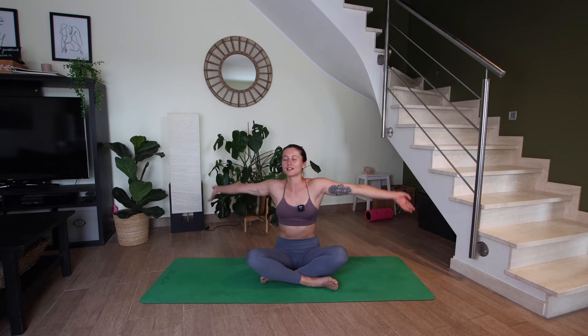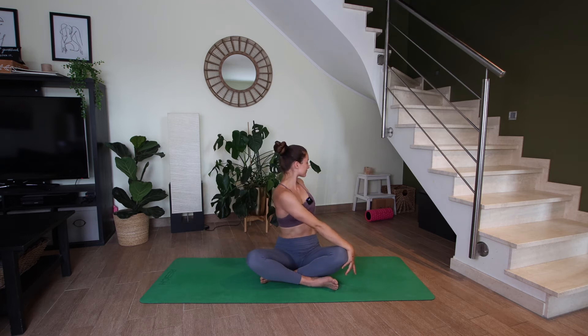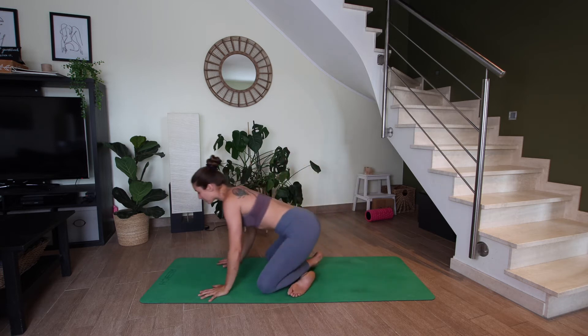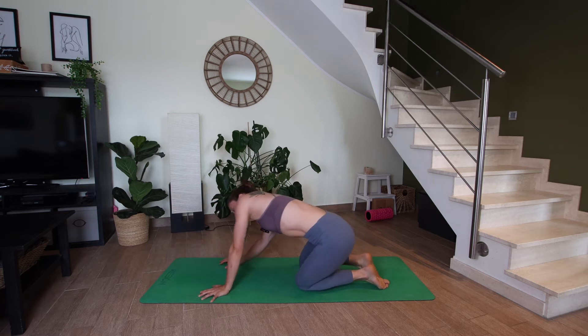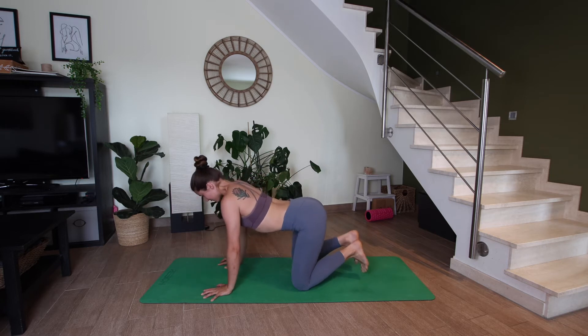On your next inhale, let's unwind, reaching the arms up. Exhale, twist to the left. On your next inhale, let's reach the arms up. Exhale, let's bring the hands down in front of us and roll into tabletop — stacking shoulders over wrists and hips over knees. Just take these first few moments to move in any direction that you want. So if that's cat and cow, you can do that. If it's figure eights, whatever feels good.